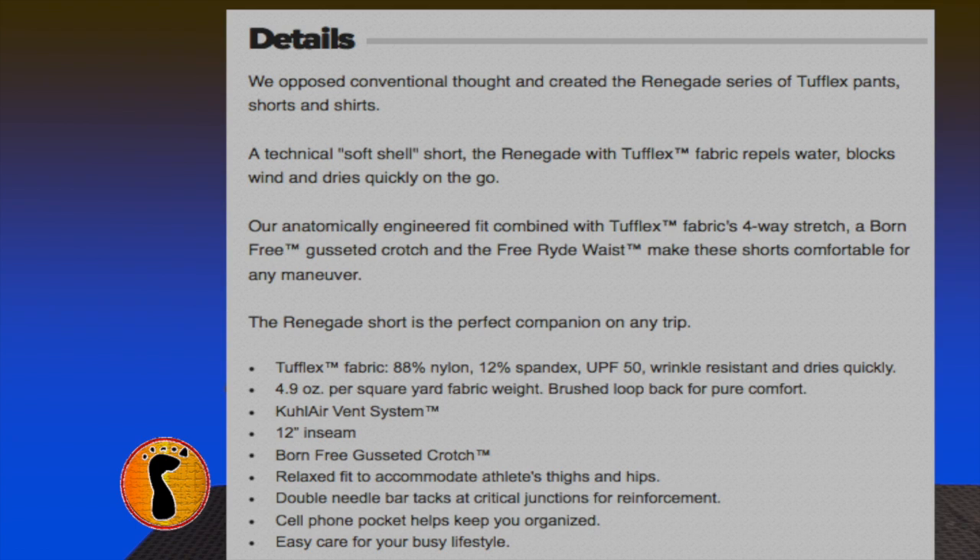So we presented all different colors. I have multiple pairs of these shorts. These shorts are very similar to the Raptor pants. The fabric, to me, feels exactly the same. Although Cool calls it something different — they call it their Tufflex four-way stretch, which is a nylon-spandex mix, which is the same as the other pants.